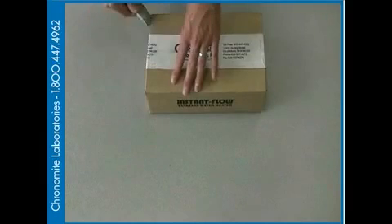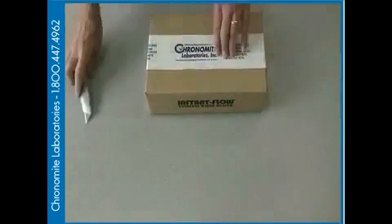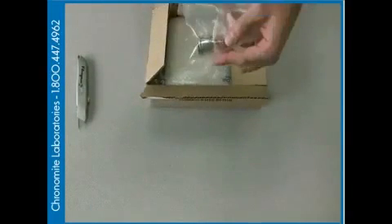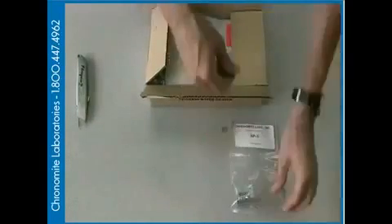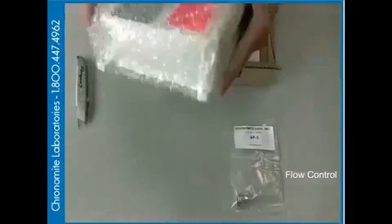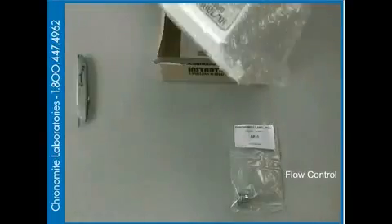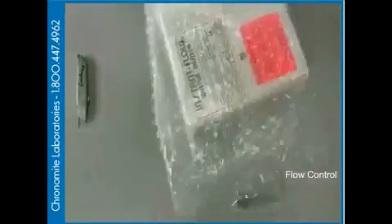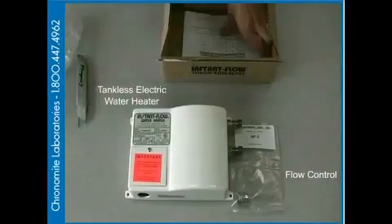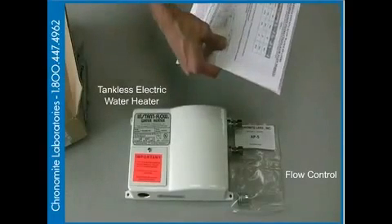Once you've been sure that you have the correct unit for your application, you're going to go ahead and open up the box. The first thing you're going to see is your accessory package, which is going to have the correct flow control for your application. Inside the box, you're going to find your electric water heater. And of course, never forget your instructions in case everything is not clear in the video.